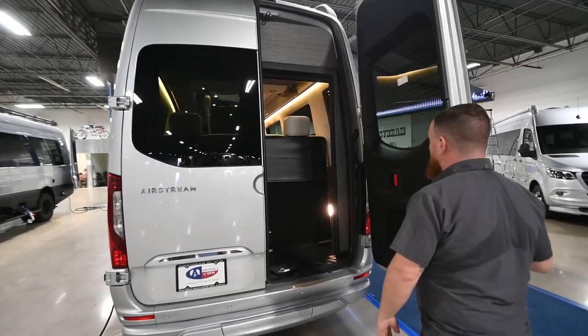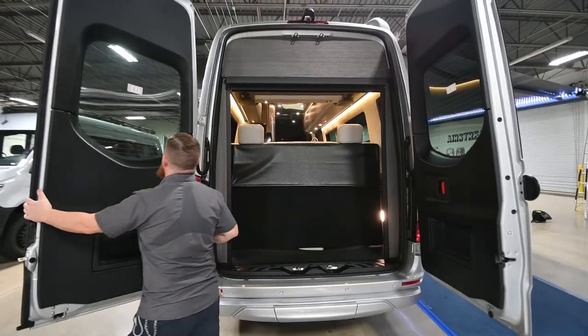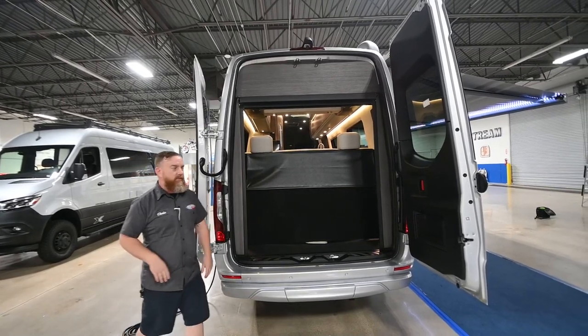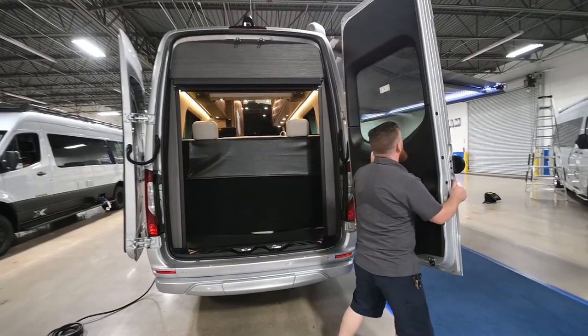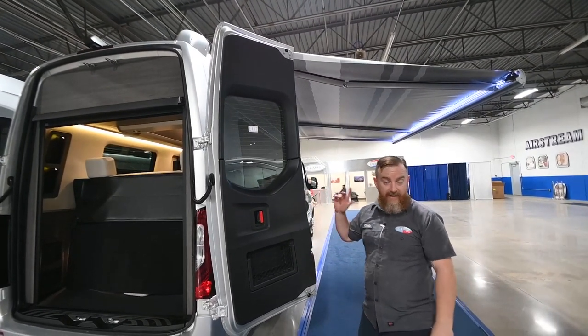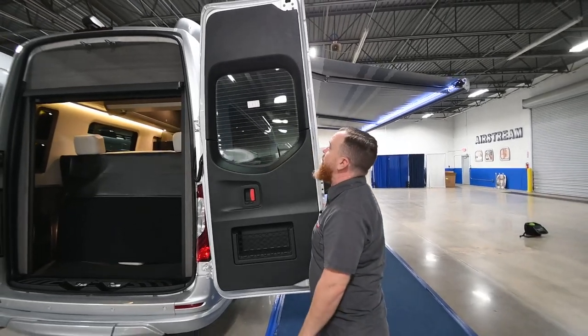We're going to open the doors — they will open all the way around and fold flat around the side of the unit. On this door, make sure you don't let it get in the way of the awning as it's coming in or out. Just make sure when you're running the awning in or out that you've got this door out of the way.